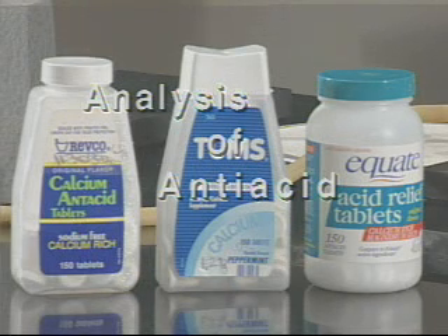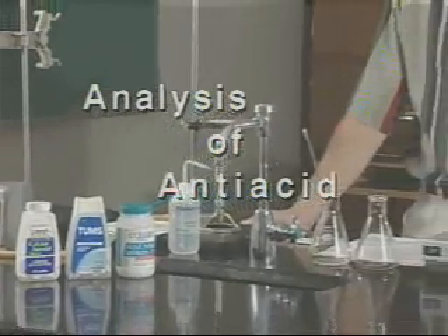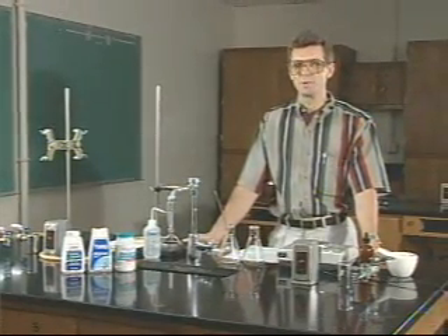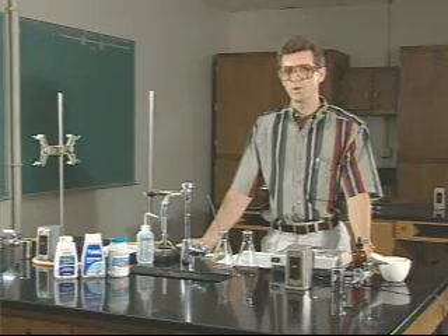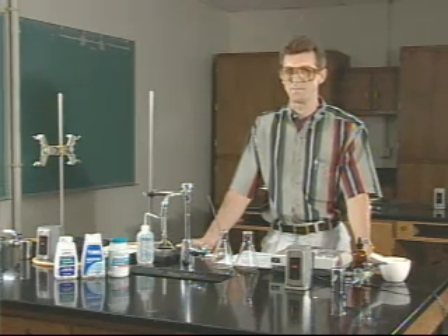Have you recently suffered from acid indigestion, heartburn, or some other related ailment? Perhaps you've turned to an over-the-counter remedy such as an antacid tablet to combat these symptoms, but which one do you choose? One claims to absorb 50 times its weight in excess acid. Another suggests that its name be synonymous with the word relief. It's clear that there are many antacid tablets out there. What's not so clear is which one is most effective in helping you with your indigestion.